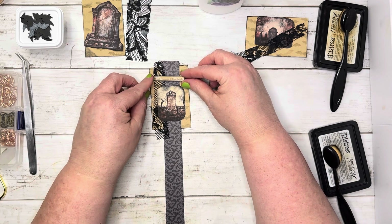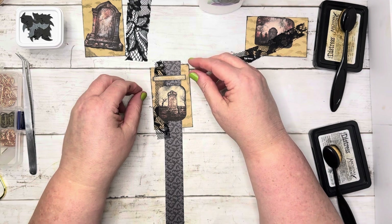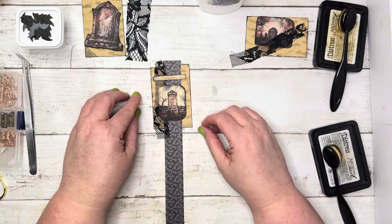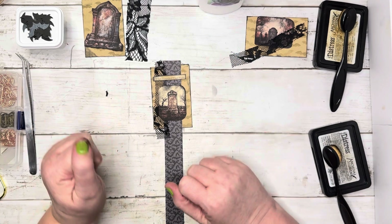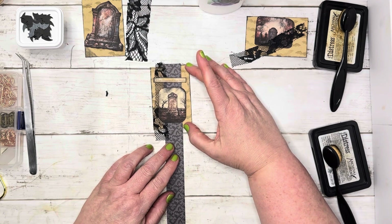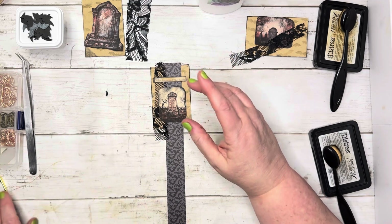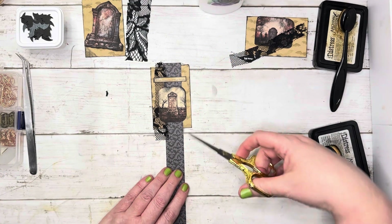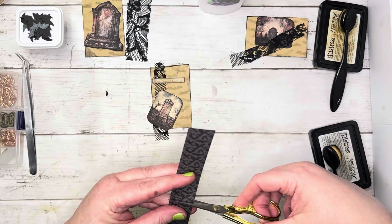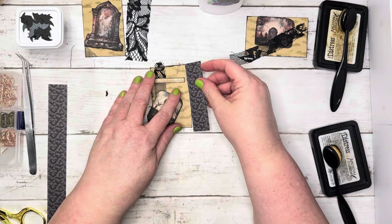Then we have some little Tim Holtz pieces from the sticker book — not sure what they call these. 'What happened that night' — I think I like that just like that, that's really cute. But let's bring this down — actually it doesn't really have to come down, does it? Let's just cut this off right here. We may or may not use it on all of them, but I think it looks cute on this one.